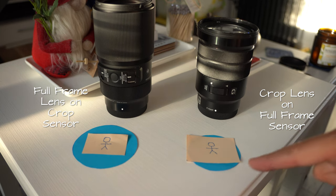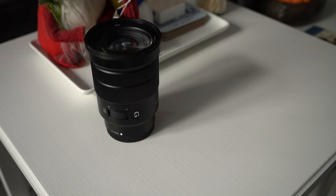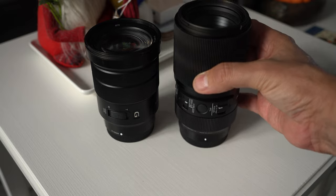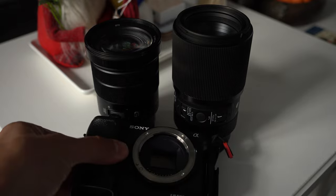And the projected image on the full-frame camera is not enough to fill the whole sensor, thus we get vignetting. So the focal length of the lens doesn't change, regardless of whether it's a full-frame lens or a crop lens — it's simply down to the sensor size which determines how much of the projected information coming through the lens is captured.